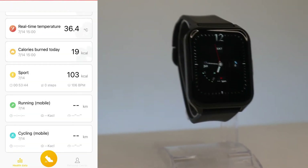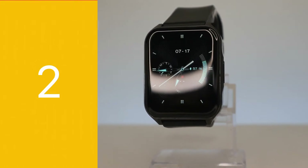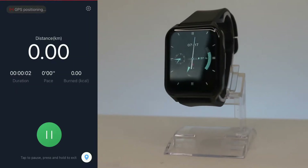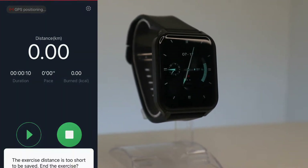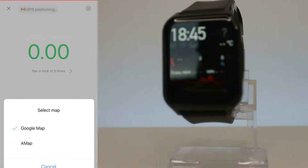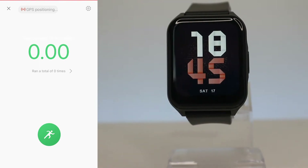We also have running and cycling stats below, which we haven't used yet. On the second page we have the sports section. For running, there is a three-second countdown before it begins. The GPS will start positioning, and we can see distance, duration, pace, and calories burned. At the bottom there's a map where you can see yourself while running — you can choose Google Maps or Apple Maps.